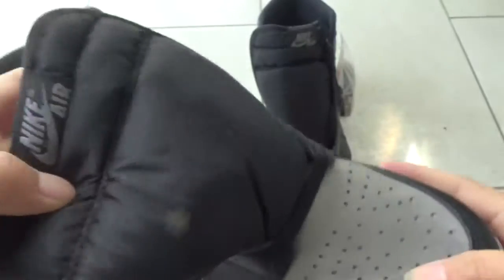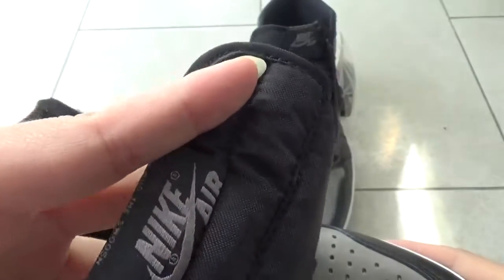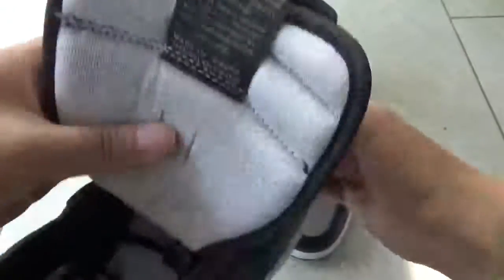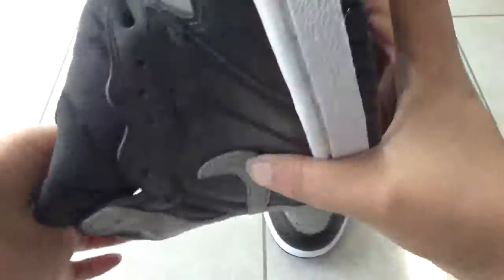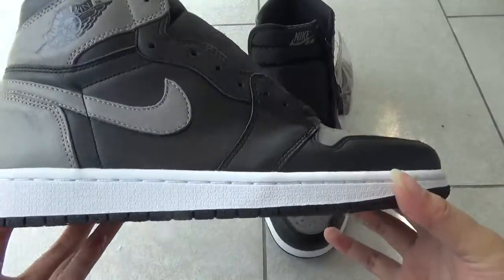And here, you can see this part. The Nike Air is in grey color. This side uses very soft materials. Now the other side — you can see the shape. It's perfect.